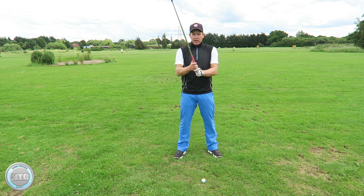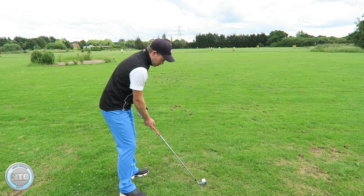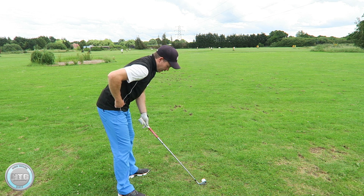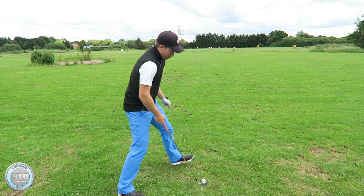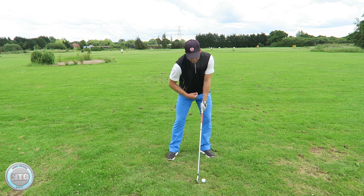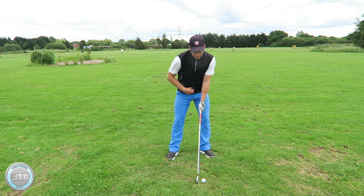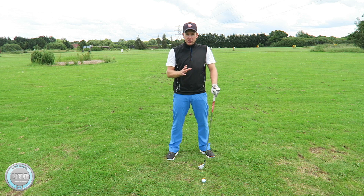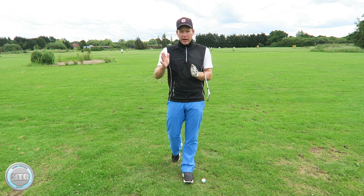Just to recap: grip it in the fingers, cover the thumb, clubface slightly open to the target, stance square to the target, knees bent, hips tilted over, back tilted over, neck down, feet flared, knees slightly out, hands forward — and also hip forward is the key one. I'm not setting up with my head forward, just setting up with my lower body weight 60-40. If you can get that setup right, hopefully you're on your way to improving your golf.